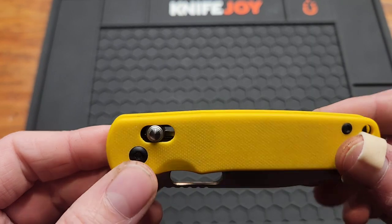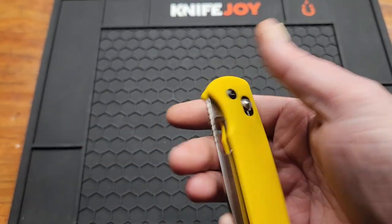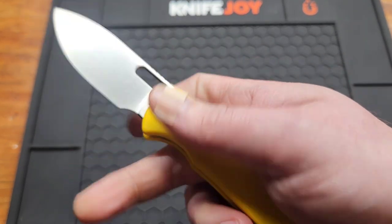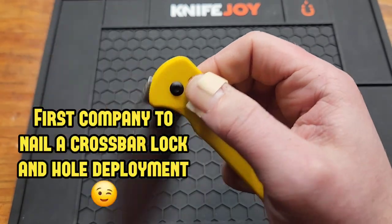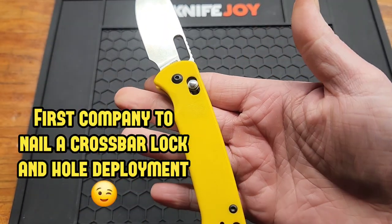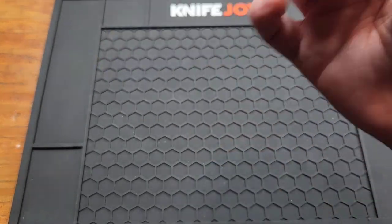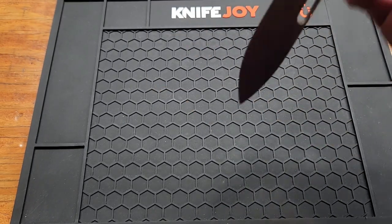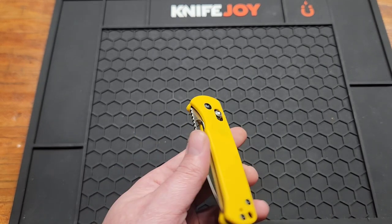For their first crossbar lock I'm going to give them an A plus — just check out the action and the detent. Good detent for a crossbar lock. The blade won't come out unless I'm really, really trying, so that's good — thumbs up for that.